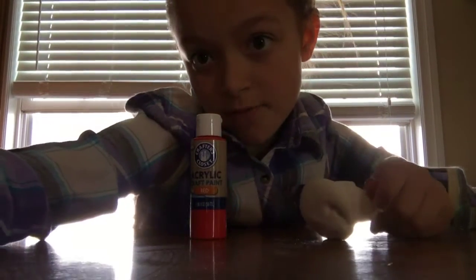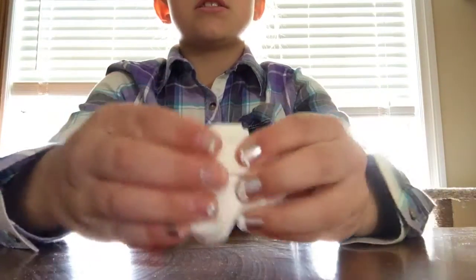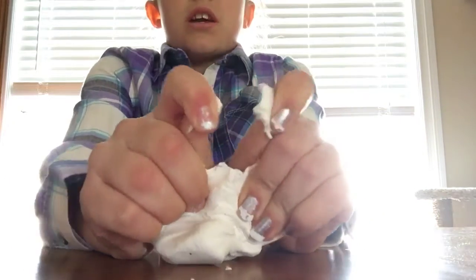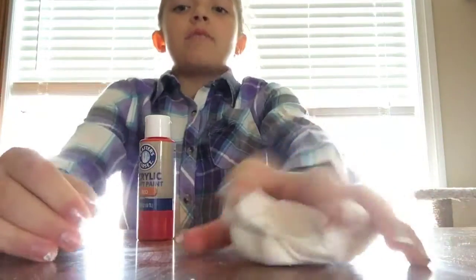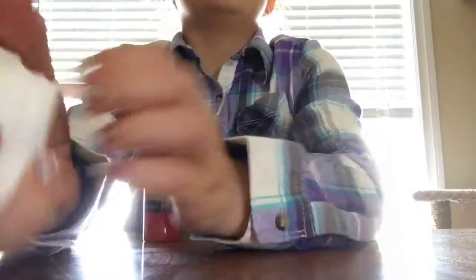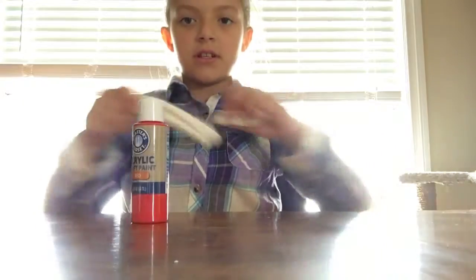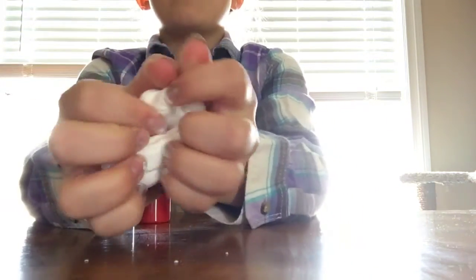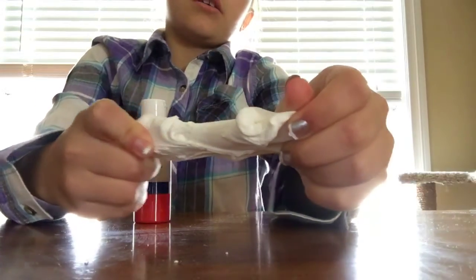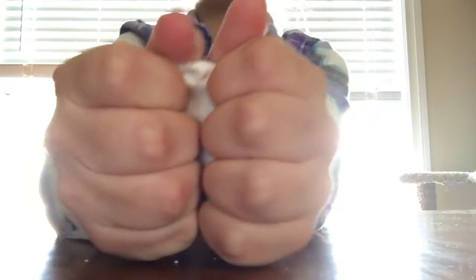Hey guys, it's Kate and I'm back with another video. Today I'm coloring and fixing this clay because I want to make some butter slime. I'm going to show you a way to have butter slime without glue or activator or anything. You're just gonna need some regular white Model Magic, or you can use Daiso clay and just color that — Daiso clay is really good for butter slime.